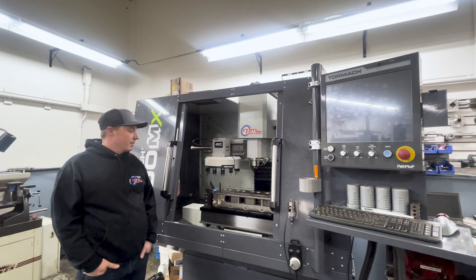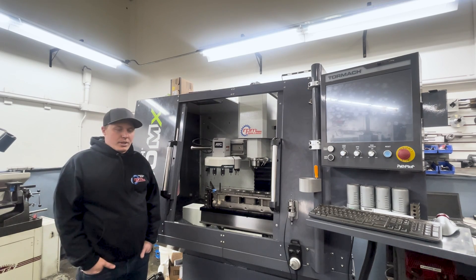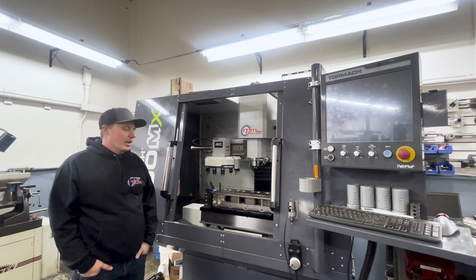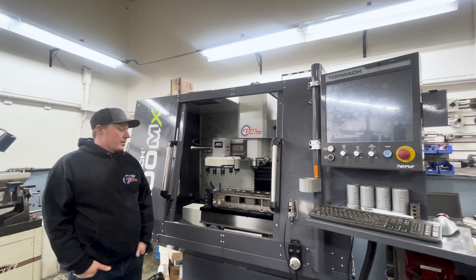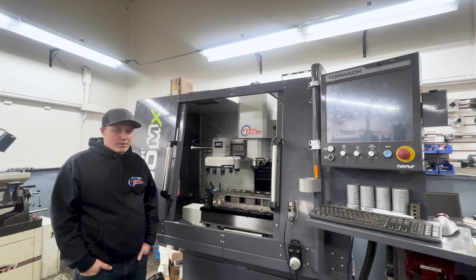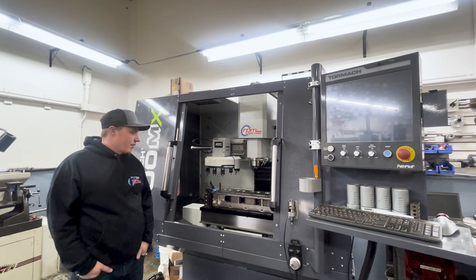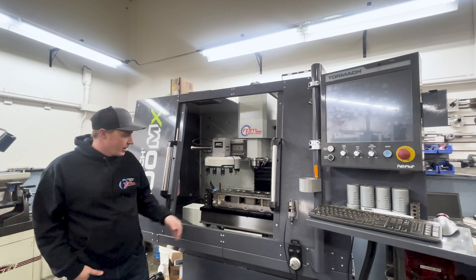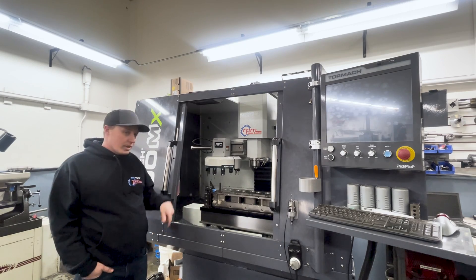So this machine, the Tormach 1100MX, is a great little machine. It was our second CNC purchase. We bought it because anytime we wanted to make something small or do a small job, we'd have to tear down the big machine, take the fixture out, and set up vices — very time consuming. So we ended up purchasing this machine and it's been great. The amount of work we've done in it has far exceeded what we thought we were going to do. We thought it was just going to be for small bracket making and maybe some job shop work. As you can see right now, I have a 7.3 Power Stroke head in there that we had decked and it had firing hoops cut in it. They weren't quite at the spec we needed for depth anymore, so we were able to put it in this machine and recut the hoops down a little bit deeper.